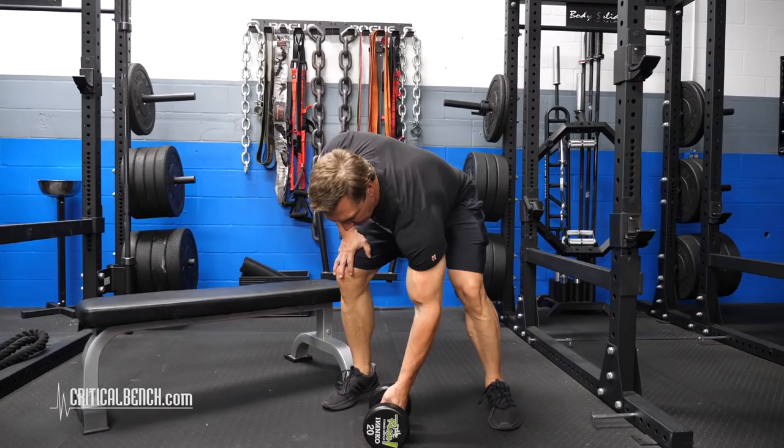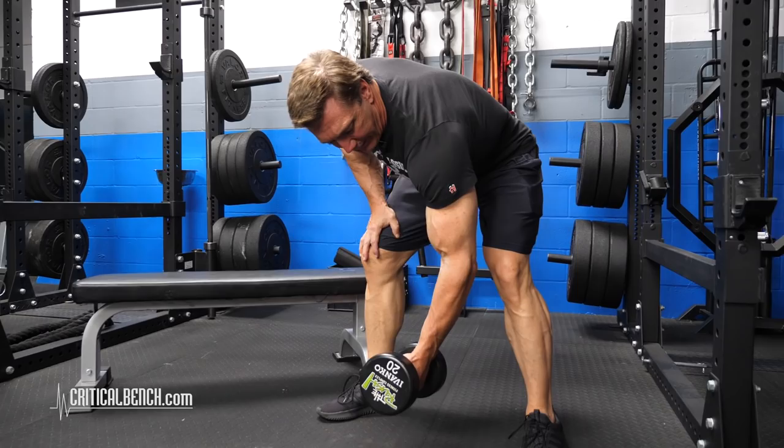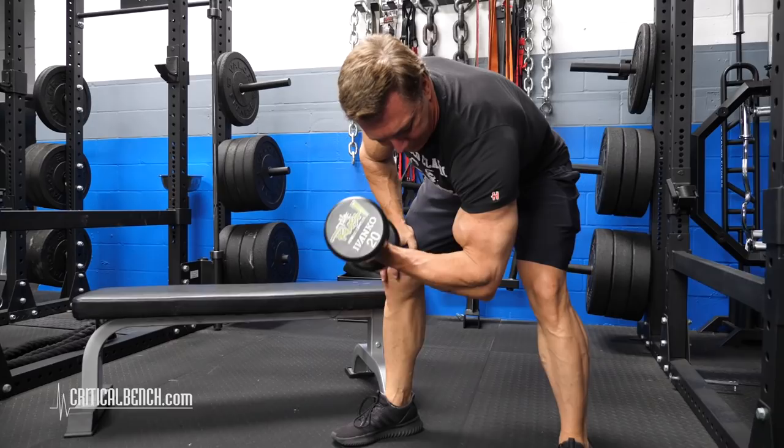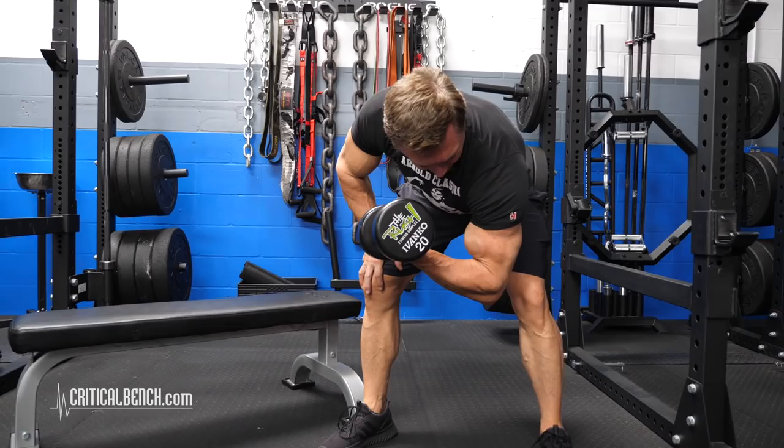The way I prefer to do it is I just bend over, grab the dumbbell, make sure your hand is supinated so your wrist is facing forward, keep your elbow stable so the upper arm does not move at all, and then just curl the weight up like that. That's why they call this a concentration curl.